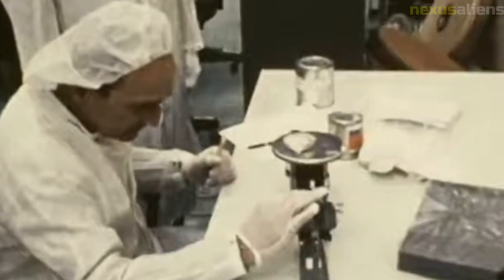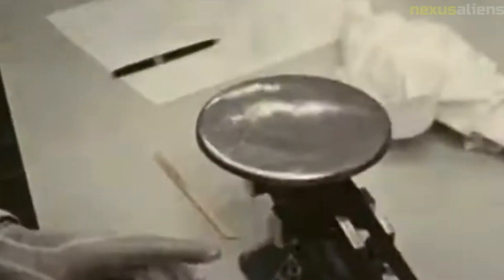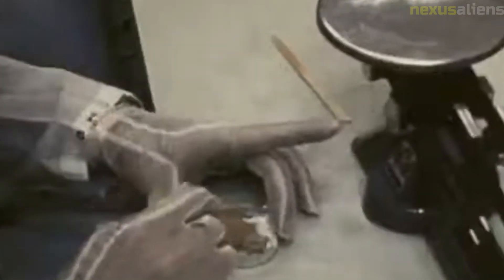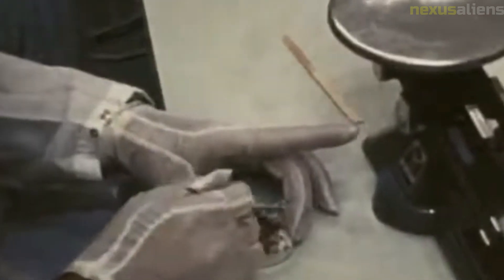The SD-1 was also equipped with various scientific instruments that could measure the temperature, radiation levels, and other physical properties of the moon's surface. These instruments were used to gather data that would help scientists understand the moon's composition and geology.